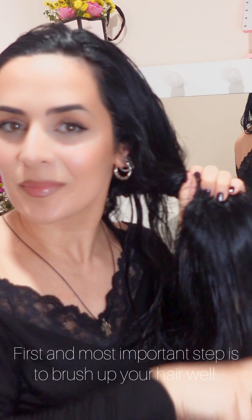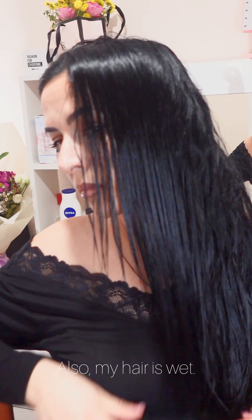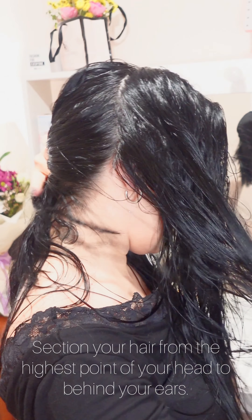In this video I will cut my hair in layers. First and most important step is to brush your hair well. My hair is wet. Find the highest point of your head and section your hair from the highest point of your head to behind your ears.